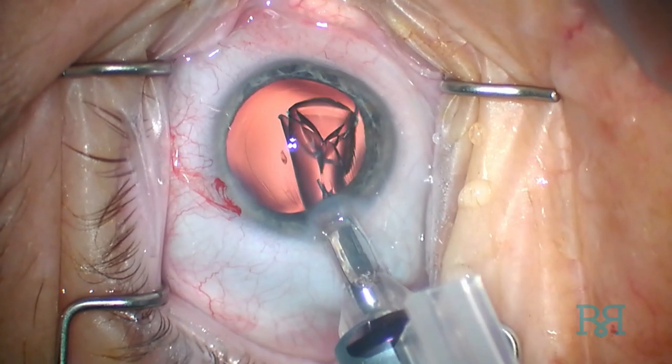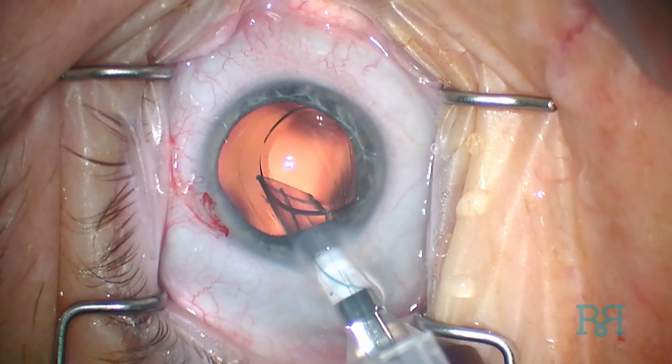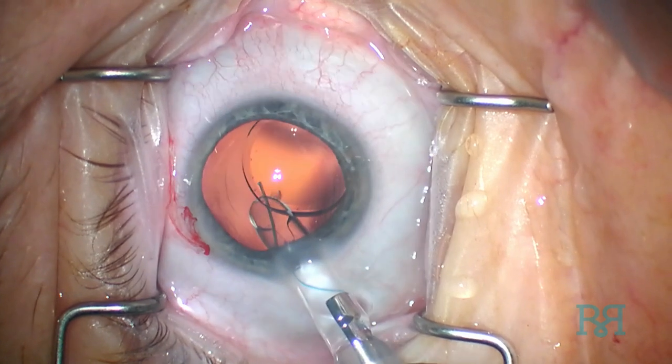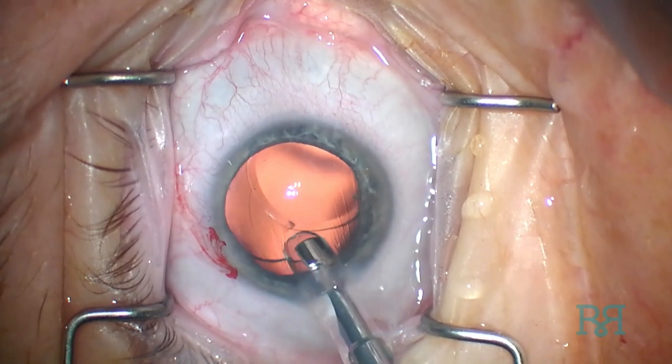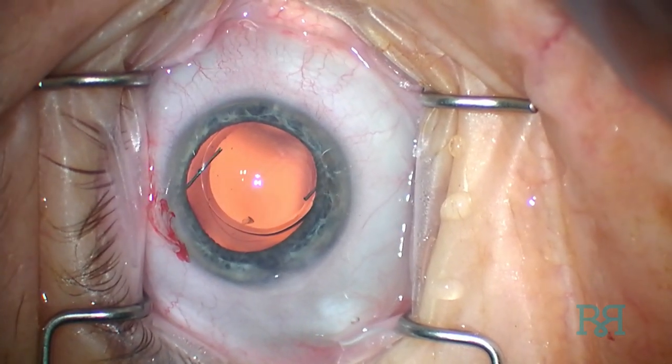It is important to note that there are two movements necessary in order to achieve an atraumatic insertion. One is rotation of the knob at the proximal end of the inserter, and the other is rotation of the entire inserter itself. These movements can be clockwise or counterclockwise.